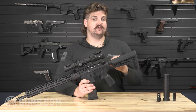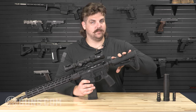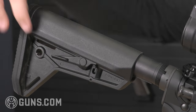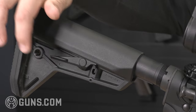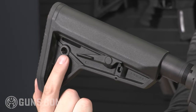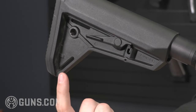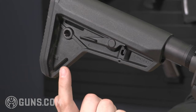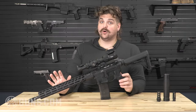Moving to the rear of the gun, the last feature is a Magpul SL buttstock. I like this because the SL is popular, sleek, and comfortable. You don't need a proprietary part — just using something readily available and well-liked on the market is a solid option. That is the rifle overall.